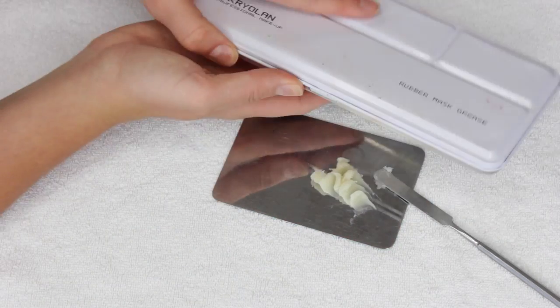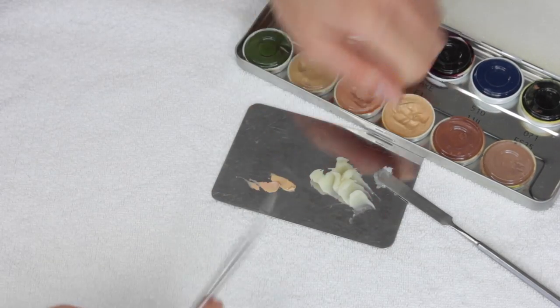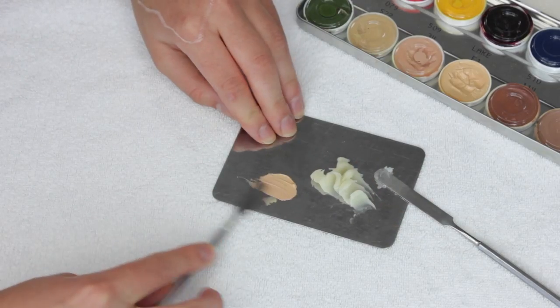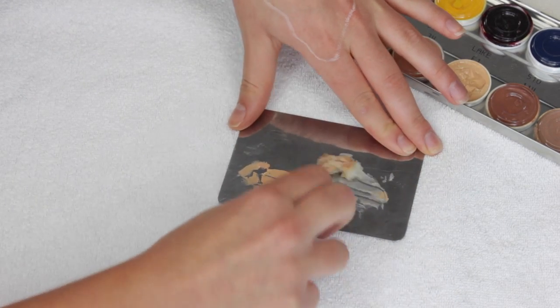I'm going to take some modeling wax and mix in some rubber mask grease paints to get the wax a bit more of a similar color to my skin tone. You don't need to worry too much about the color match being spot-on, just because there is going to be a lot of blood that we're going to be putting on top, so you won't really notice.